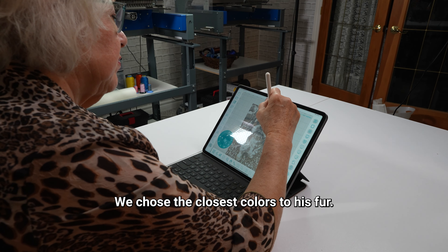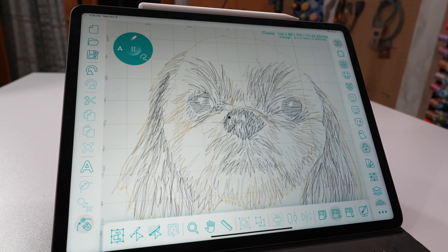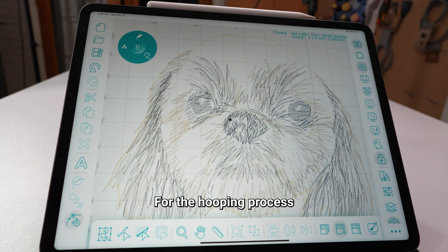After getting some tips from John, we were able to get Chewy's face on the iPad. We chose the closest colors to his fur.